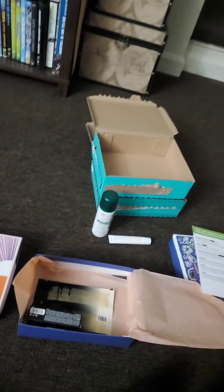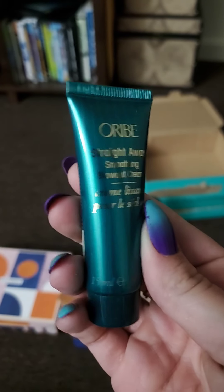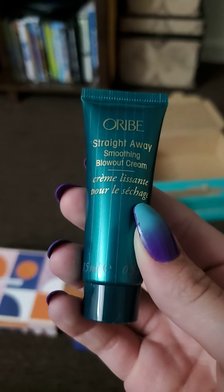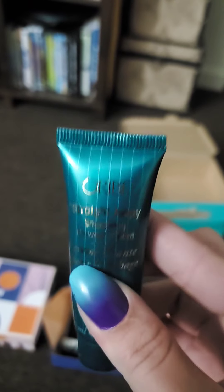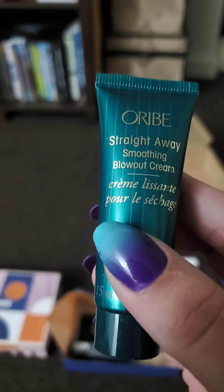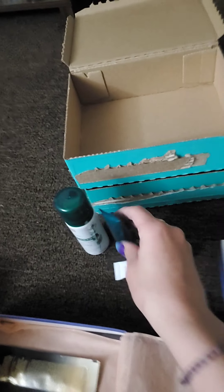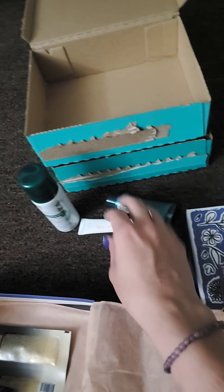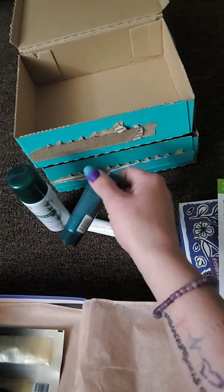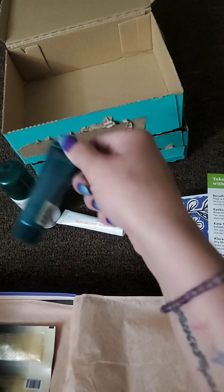Next I have a Straight Away smoothing blowout cream by Oribe. I've used their hairspray but never tried this blowout cream. I do straighten my hair a lot so I will try it — I love their hairspray. This is $44 for the full size product.